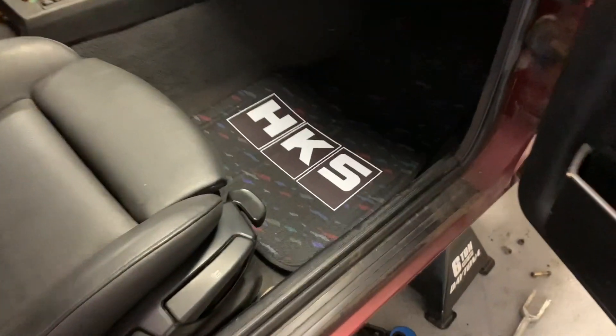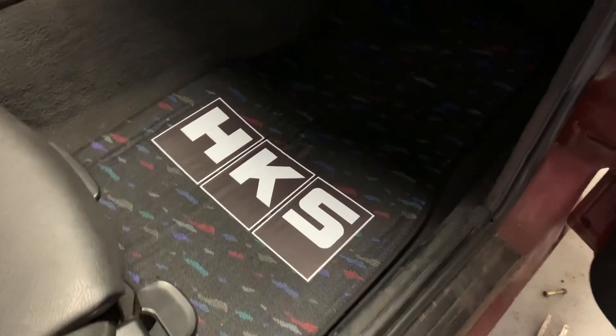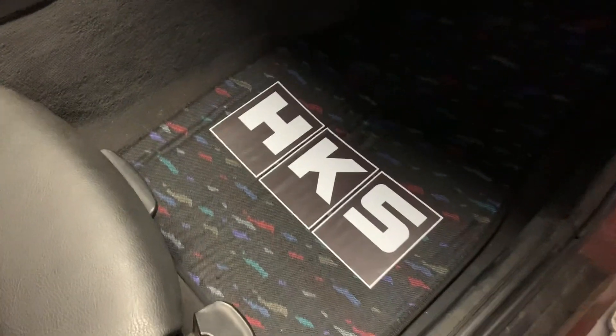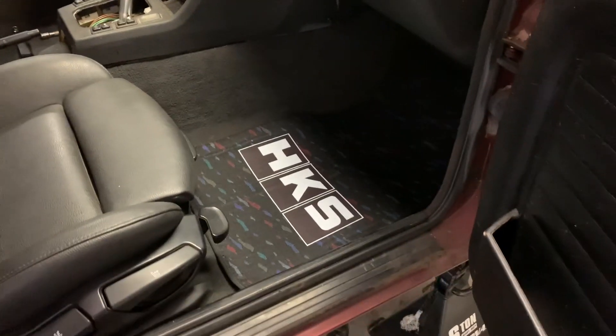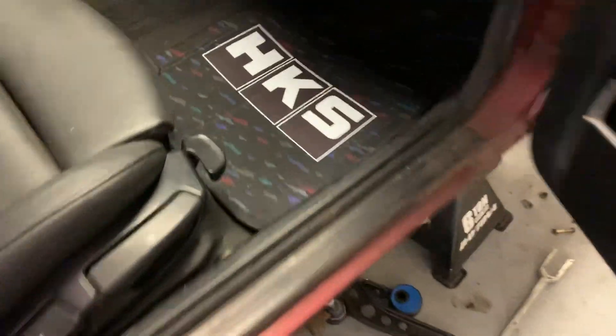This is not an authentic mat because I don't even make something like this, but I think it's sick because it's got the HKS on it and it has like an M Rain style confetti. I thought that was really sick, so I bought that for the E30 — a full set.